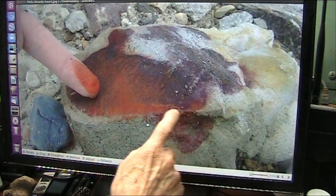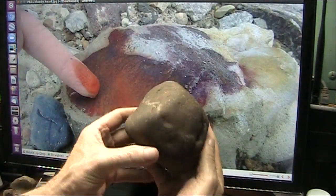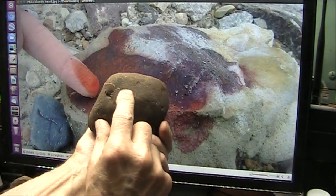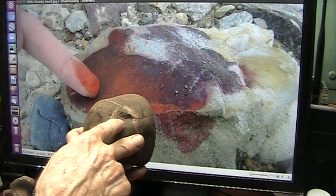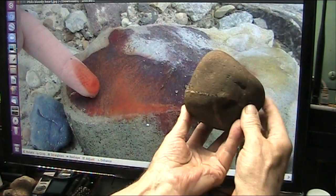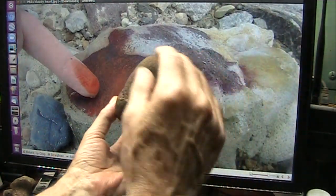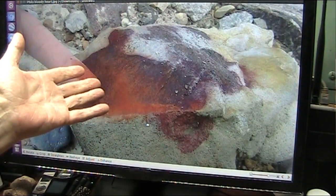That is the seam that seams the heart — that line that runs all around the heart. It was sitting like this, and it snapped, and this part is off, and he's looking into the chamber of the heart. Literally, he just did an operation.